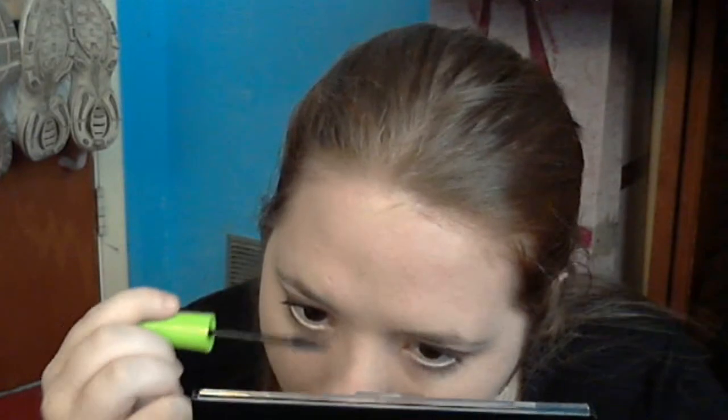Now using Great Lash mascara — use whatever you want, you don't have to use this one. You can dupe these colors super easily because they're pretty general colors. And there we go — those are our eyes. They're very pretty, dark almost, but a very soft dark with amber undertones and all that good stuff, just for the season. And that's it for our eyes, we're done with the eyes.